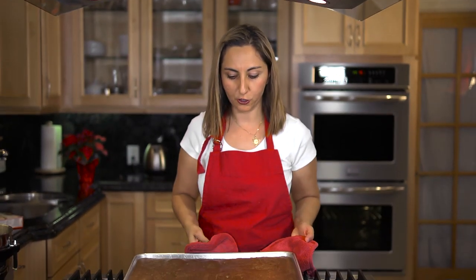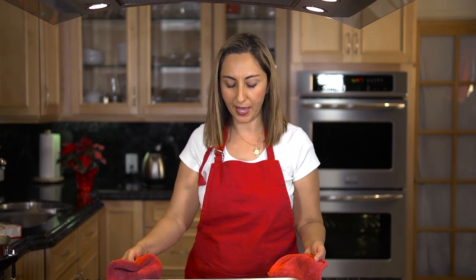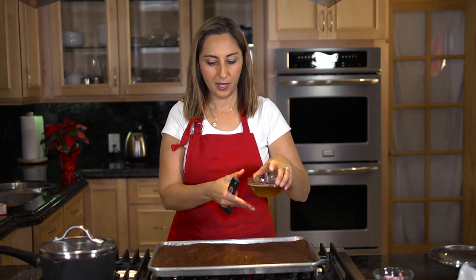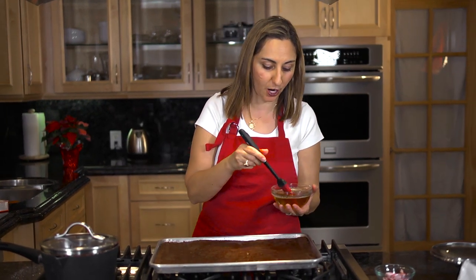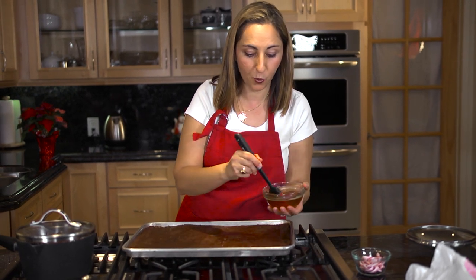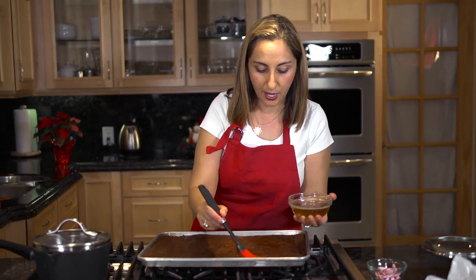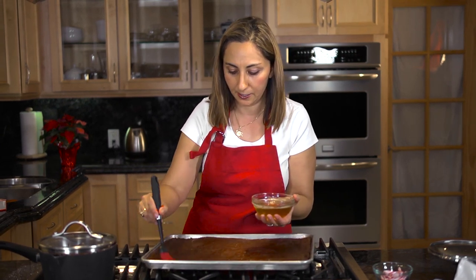Here is our chocolate peppermint cake roll. We'll go ahead and make the whipped cream icing and finish decorating it. Now we're going to put some sugar water on top of the chocolate peppermint cake — this will give it some moisture and also a little bit sweeter taste.